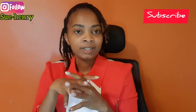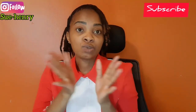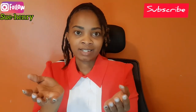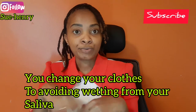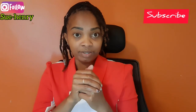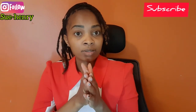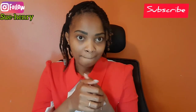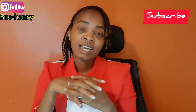After the consent is taken, before you are taken to theater you will change into theater gowns. This is a minor theater, but you have to change because we don't want your clothes to get dirty during the procedure — a lot of saliva will come out of your mouth. So it's advisable to change so that you can go home in the same clean clothes you came with.